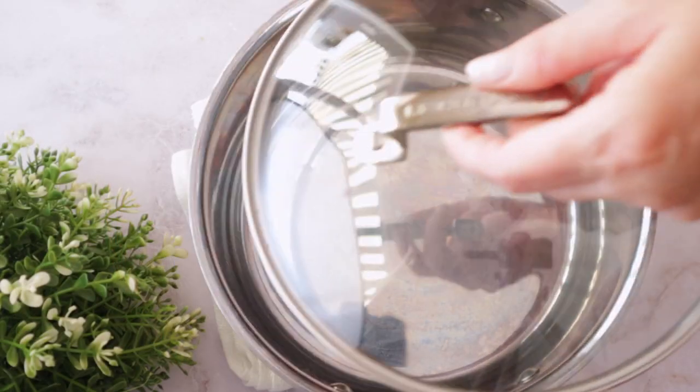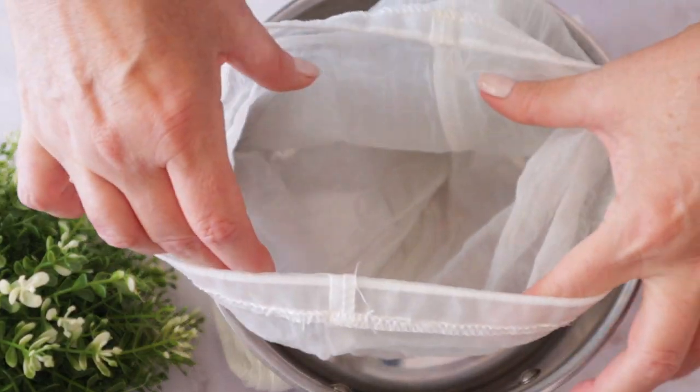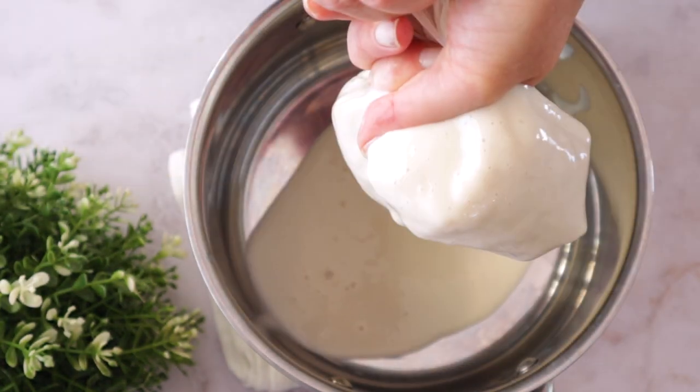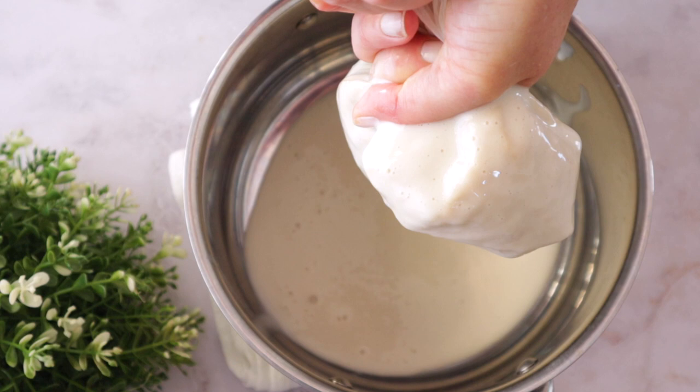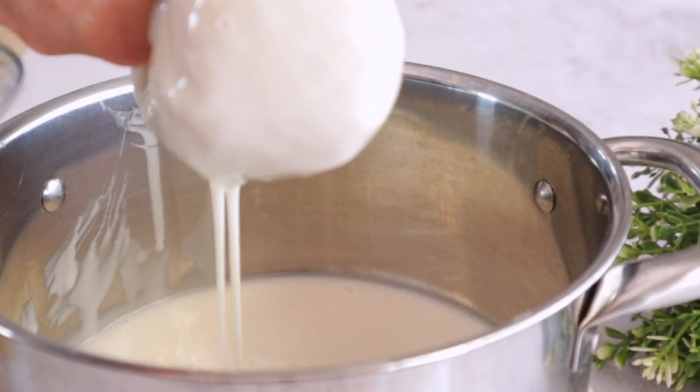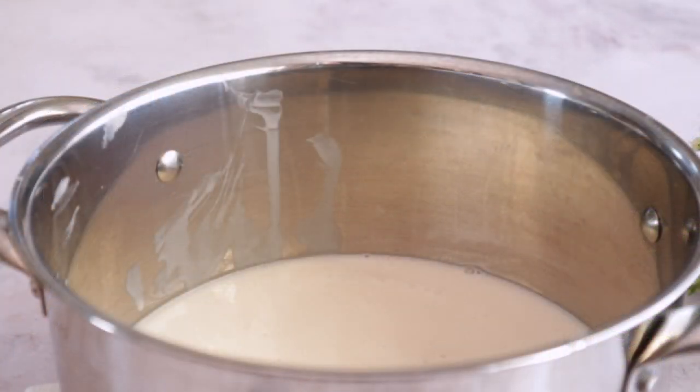Now that the oats are softened enough, we're going to put them in a cheesecloth or a tea towel, whatever you prefer. I prefer cheesecloth because it's a little bit easier to handle. And you're going to squeeze it as much as you can. We only want this thick milk from the oats. But don't throw away the soaked oats.